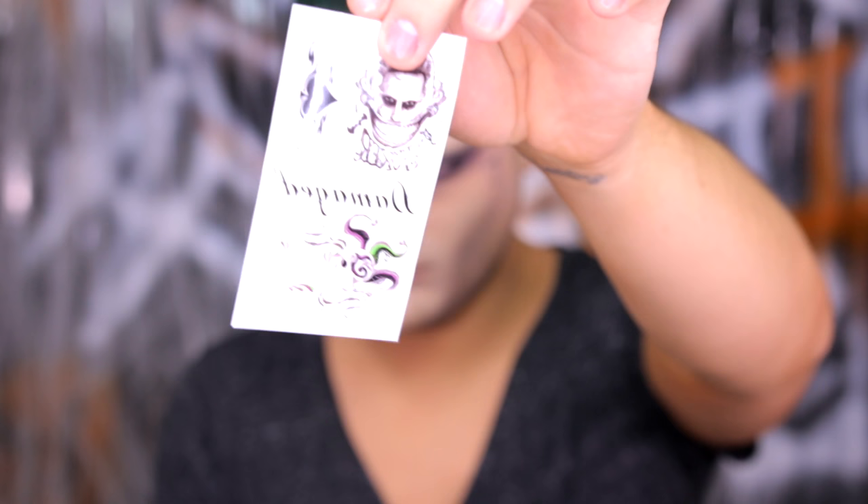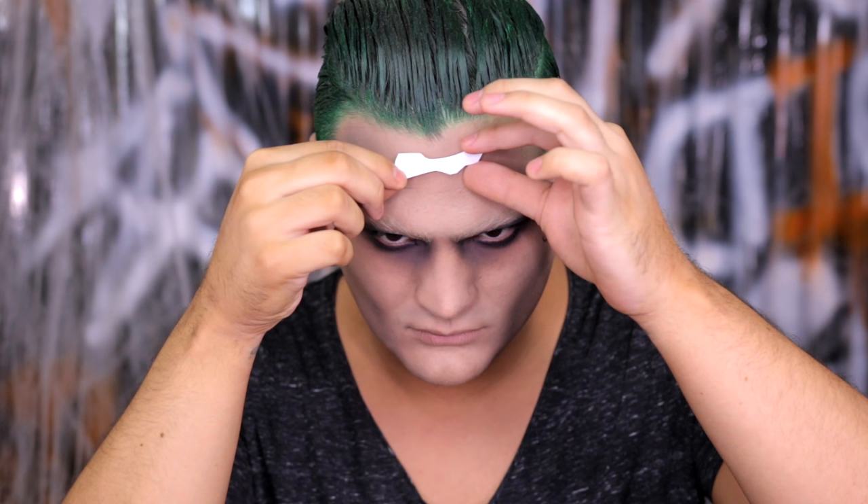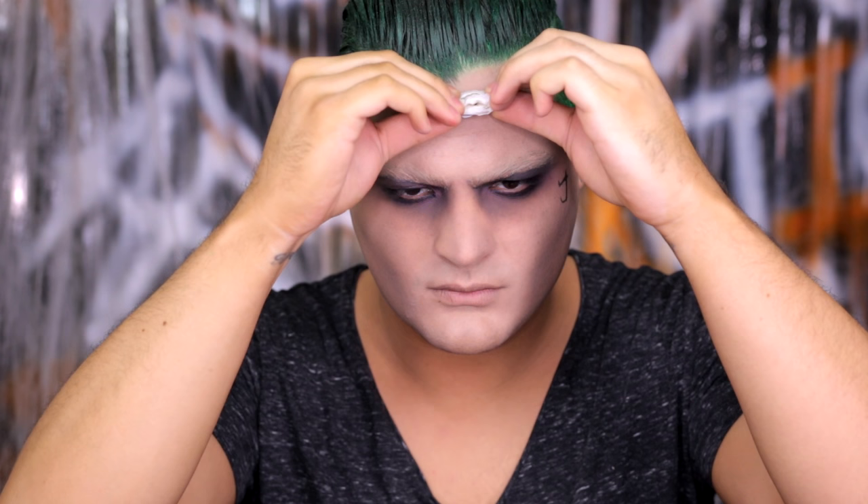The Suicide Squad makeup kit from Spirit Halloween comes with temporary tattoos, which is fantastic for the 'damage' text on the forehead. Cut it out and apply it with a wet paper towel, being careful not to wipe off any of the makeup. It's incredibly difficult to draw cursive on your forehead in a mirror backwards, so having this tattoo is really great. When you peel it off — perfect.